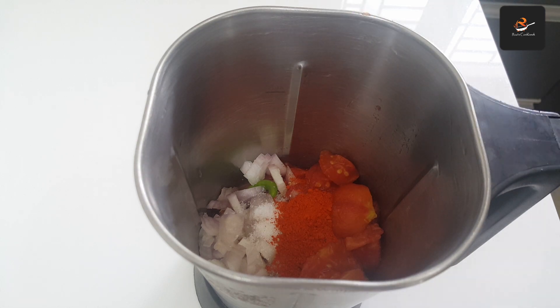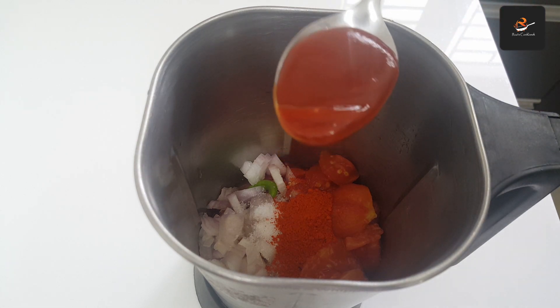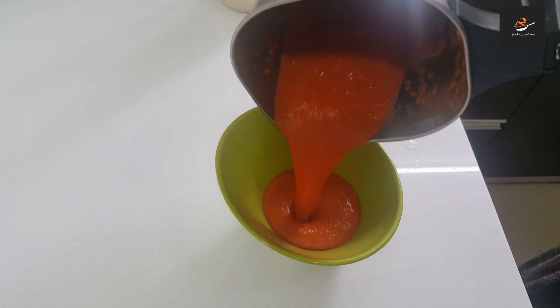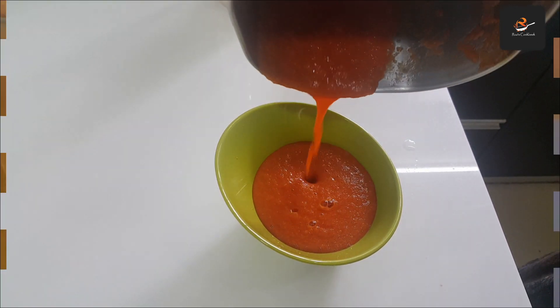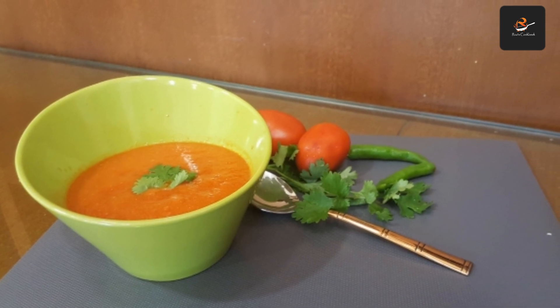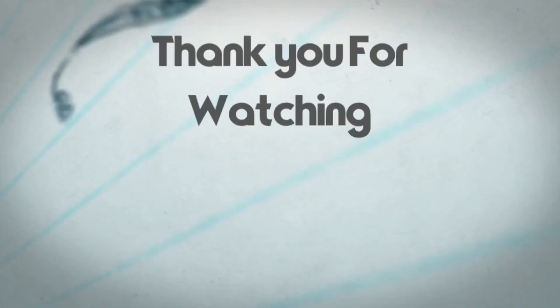I like it. Now the tomato chutney is ready. It's a good taste. This is a good taste of the chutney.